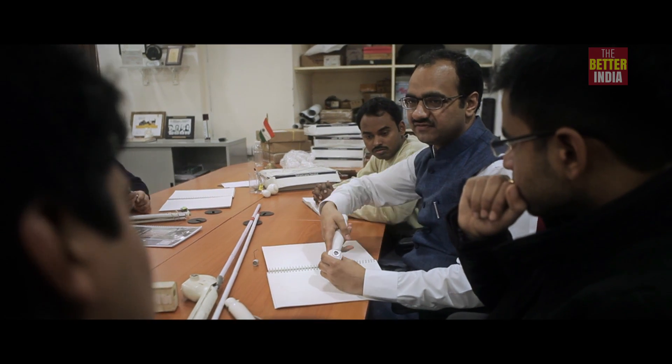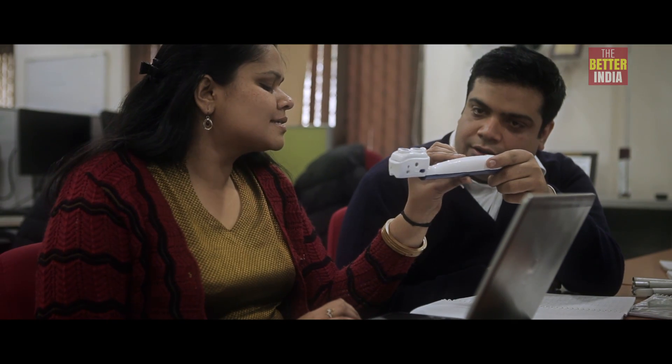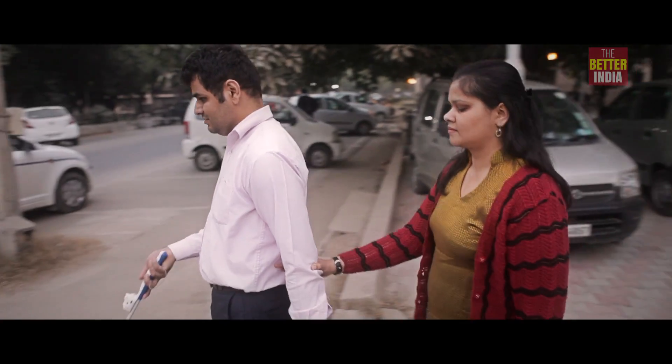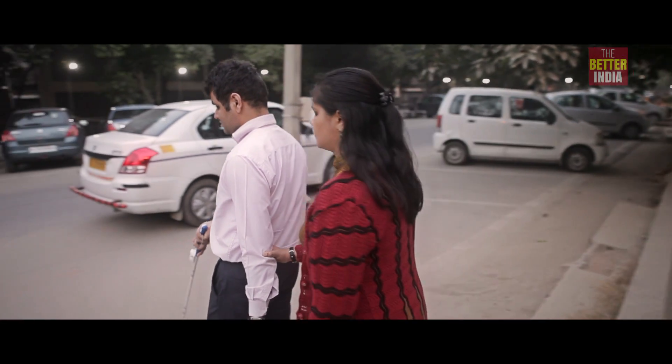For an engineer, there's nothing more beautiful than somebody using your innovation. When we walk in the street and find somebody — whom we don't know, we don't know where they got the device from or where they trained — using it in their day-to-day lives, there's nothing more beautiful than that.